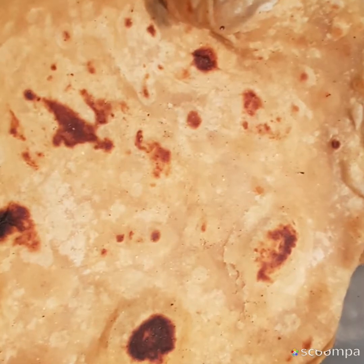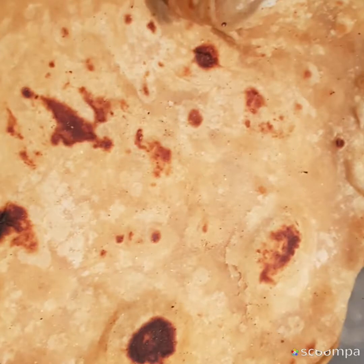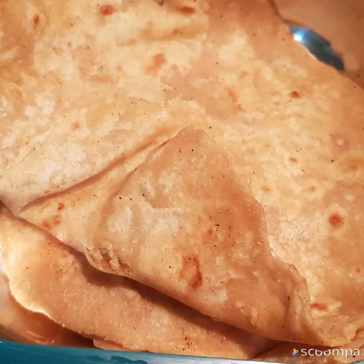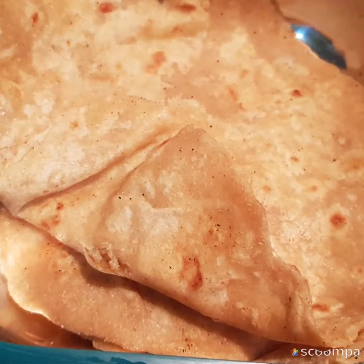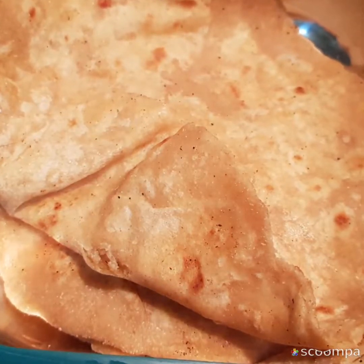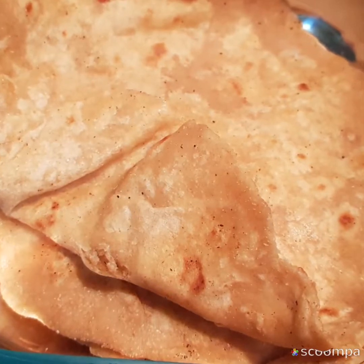If you want the gravy or kurma to be thick, dissolve half a spoon of gram flour (besan) in water, mix it nicely, and add it to the gravy. Add freshly cut thin-sliced coriander. This goes very well with plain rice and even better with parathas and rotis.